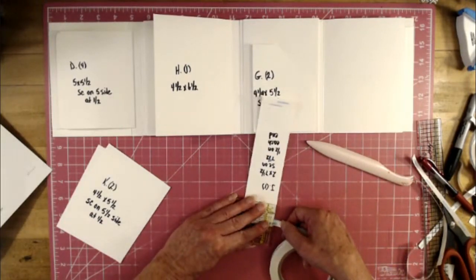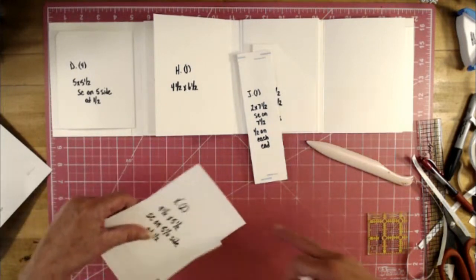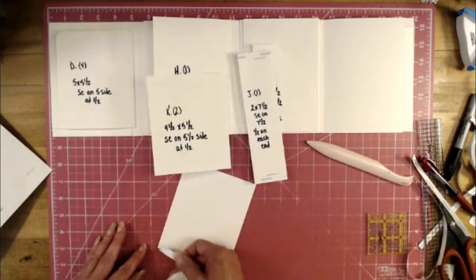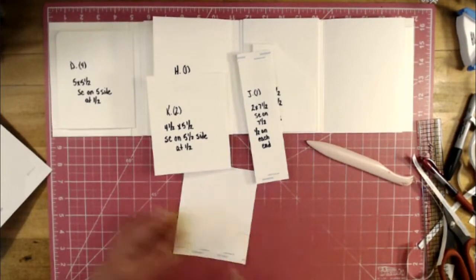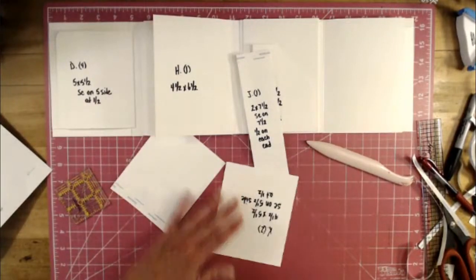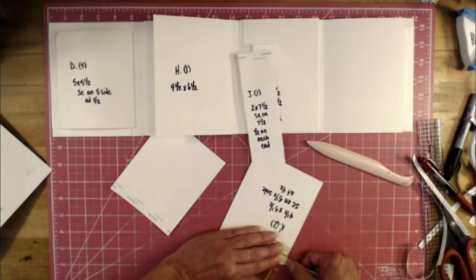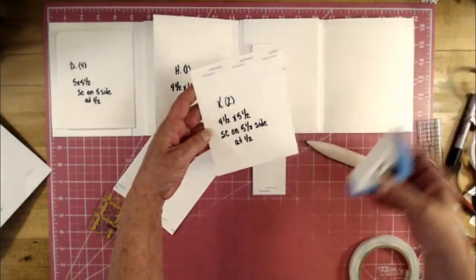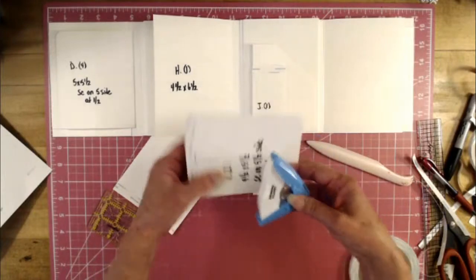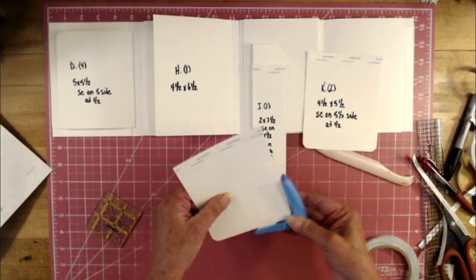You need two pieces of Piece K. Apply tape to the indented side on both pieces — I rounded the corners on Piece K. Piece K is four and a half by five and a half; score on the five-and-a-half-inch side at half an inch, fold and burnish. These are our last pieces.